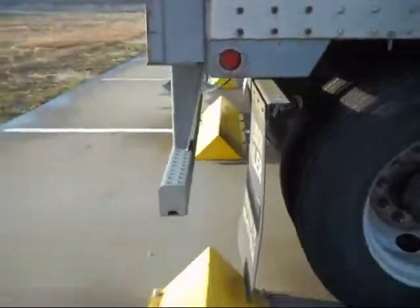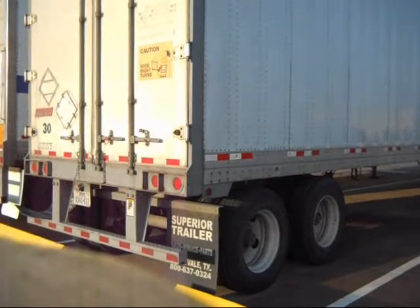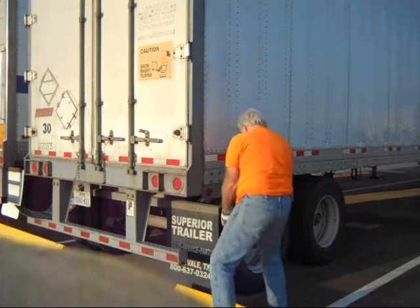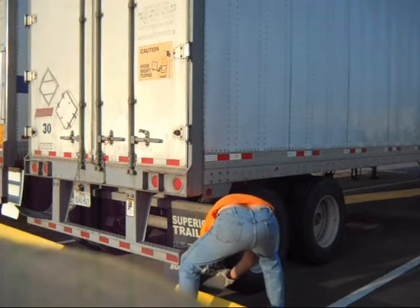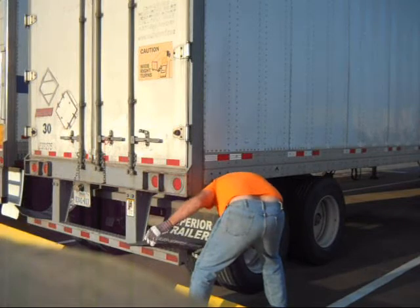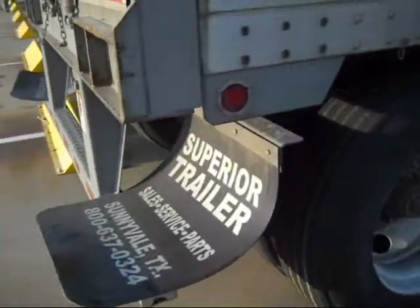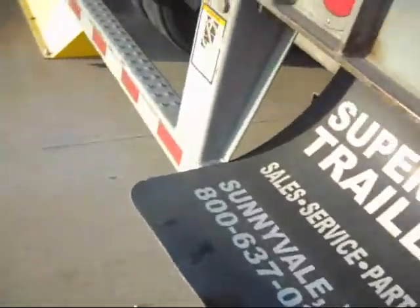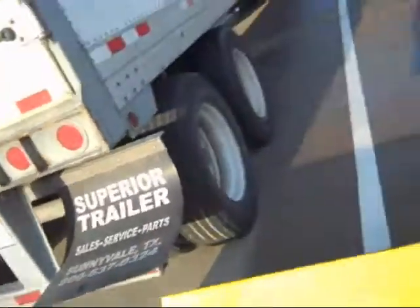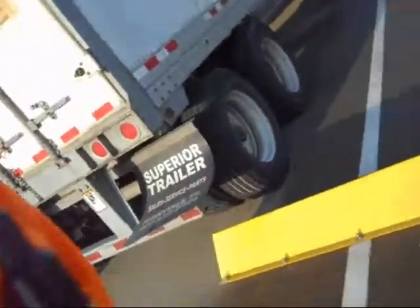So what I do is I put the flap over the bumper — like that. And you'll see that when you slide it, the flap will fall off the bumper and everything will be good.